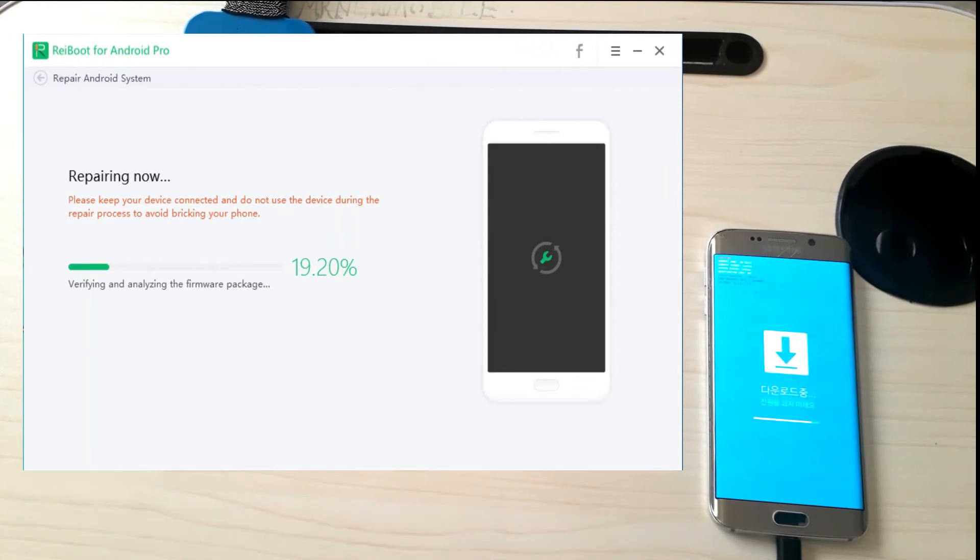With Tenorshare ReiBoot we have many options for fixing Android without losing data, as well as more serious fixes that will unfortunately lose data. In today's video we cover what Tenorshare ReiBoot can do for your Samsung, as well as a step-by-step guide on how to fix your Android with the tool.